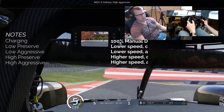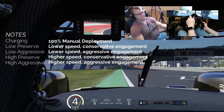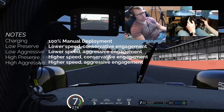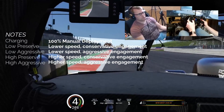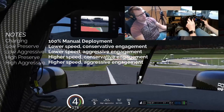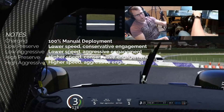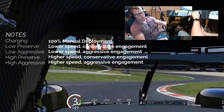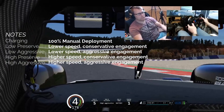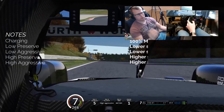I'll switch to high aggressive here. High aggressive is really almost your highest mode — it's not quite as aggressive as hot lap, but you can see that blue bar is pretty full. Especially going out of corners, it's very aggressive on your front tires and almost always kicked in. On a short track of like 45 seconds, high aggressive would really work well. On a longer track, you're going to run out of curves very quickly.